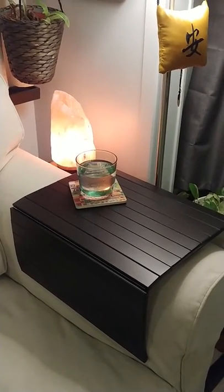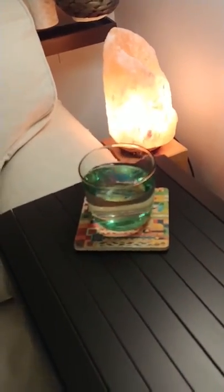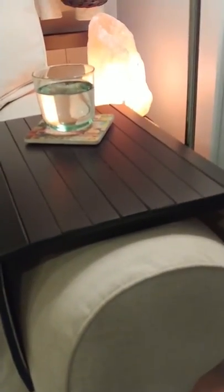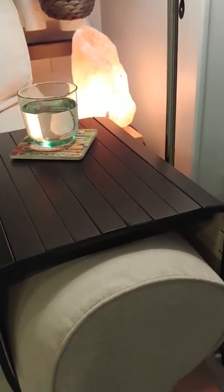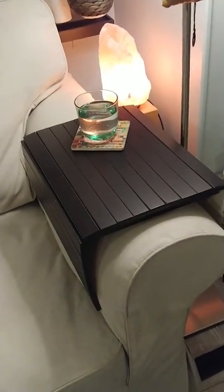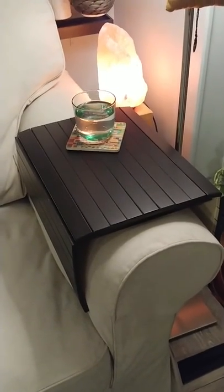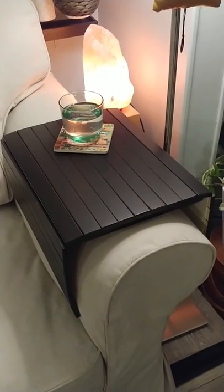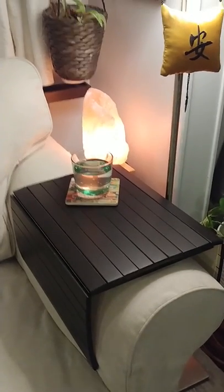Okay, so there we go — it works pretty well. It's pretty flat. There is a little bit of side-to-side movement, and I may add small pieces of wood that dropped from the top piece, but I'll wait and see if I even need to. I'm really happy with it. It gives a good surface of about eight inches by 12 inches — enough for a glass, a bowl of popcorn, ice cream, or cereal. Hope you enjoyed it.